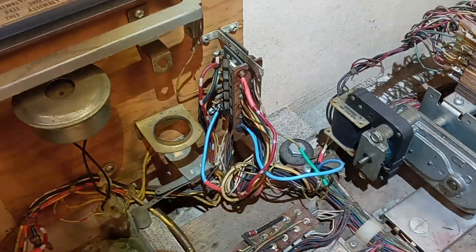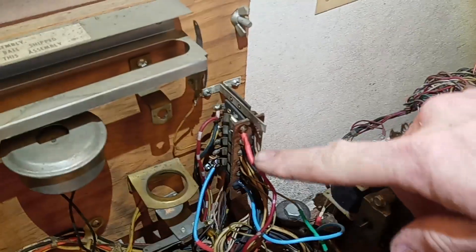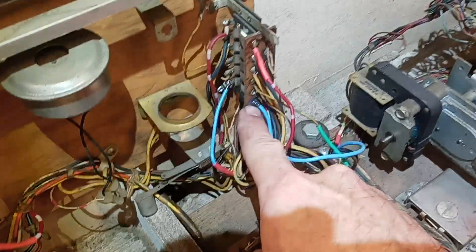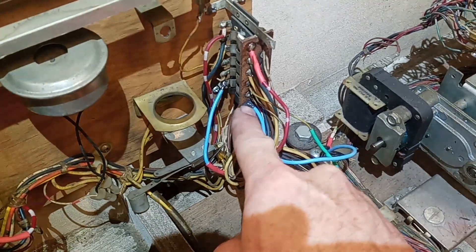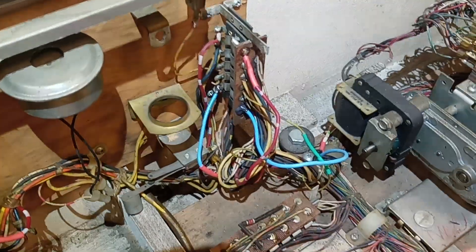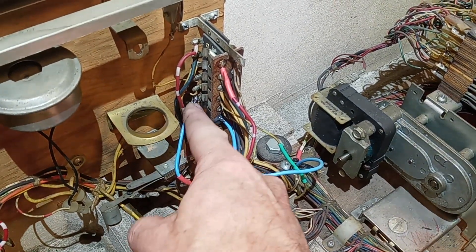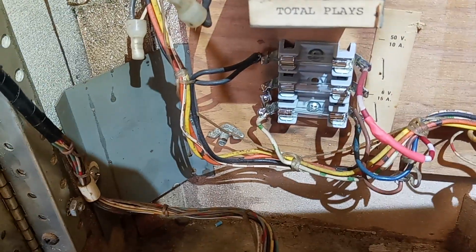First thing I did was I rewired this mess here — if you don't know what I'm talking about, go back and watch the last video. This was all burnt up. So I reconnected the green and white going here, harvested a plug off another old junk machine, soldered it on there. I had to JB weld the plug into the holder there — it's nice and secure. Reconnected this wire up to there, resoldered the red wire over here. Got a new fuse holder because it was a mess.